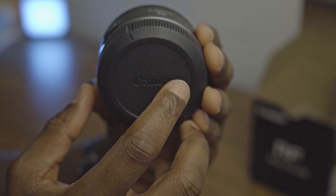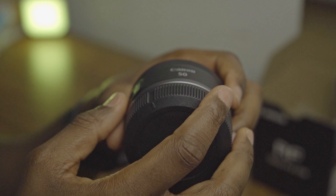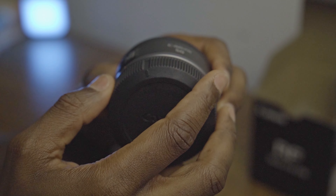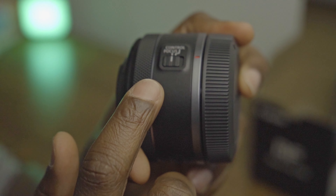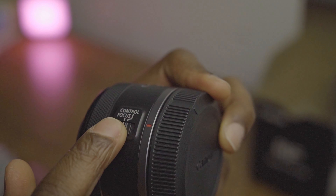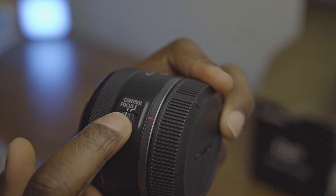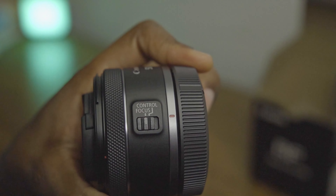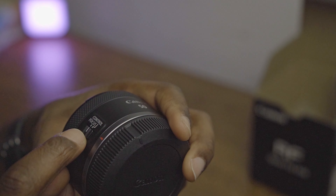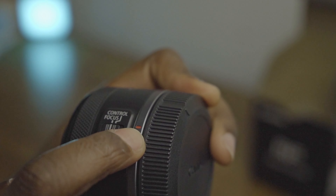There's a switch button — the focus control button here. That will be for manual and automatic focus. I thought they'd write 'manual' and 'auto' but it just says 'focus control.'